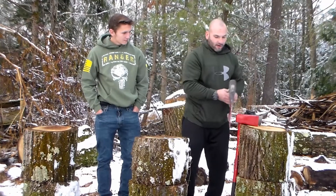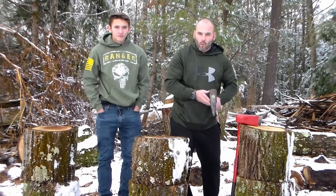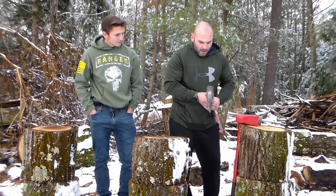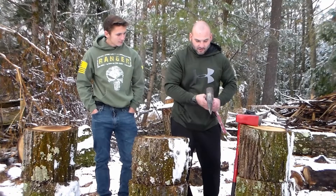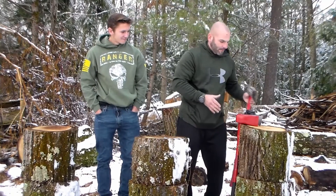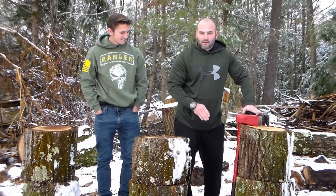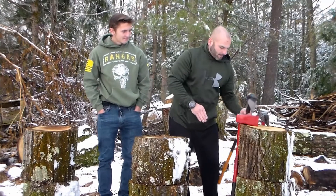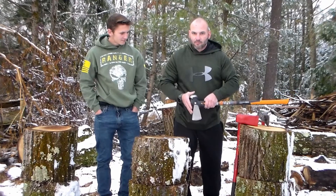And then next up we have our standard maul design. 8-pound head again. On the scale this came in at 10.1 pounds, so slightly less than the Fiskars, and more of a teardrop — doesn't really fan out like the Fiskars does. This style maul you can get for $25 or $30. The other two, the Trooper and the IsoCore, both retail about $60. The one thing I do like about the Fiskars is it has a rivet all the way through it so your head will never come loose, and it is unlimited lifetime guarantee.